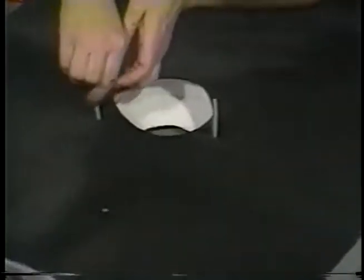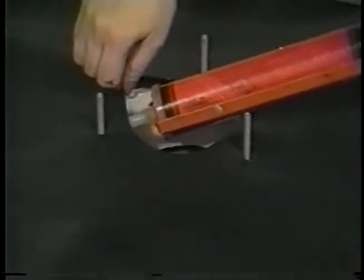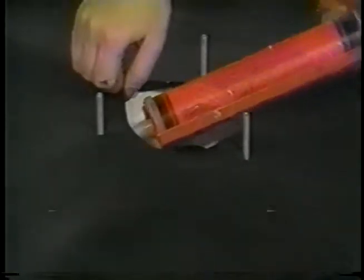Find the sump's bolt holes. Take water cutoff and run a heavy bead around the top of the sump ring. Push the rubber back down.